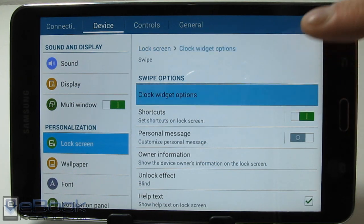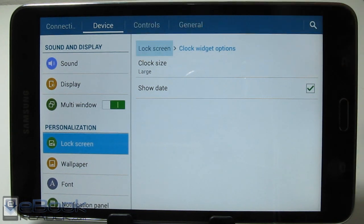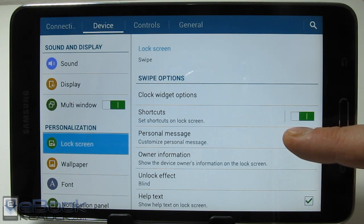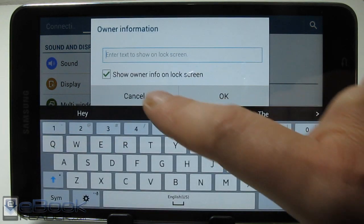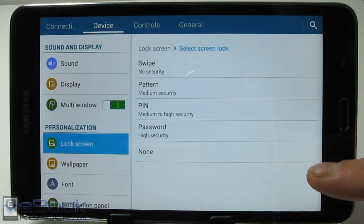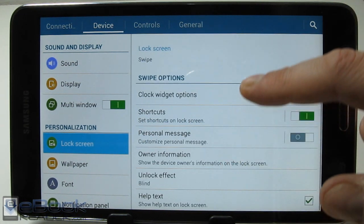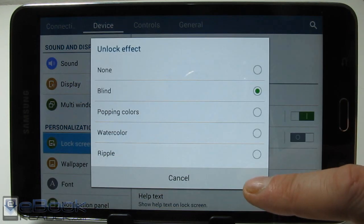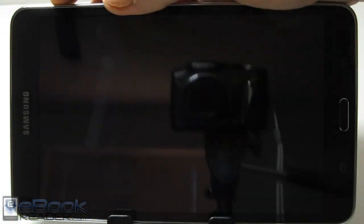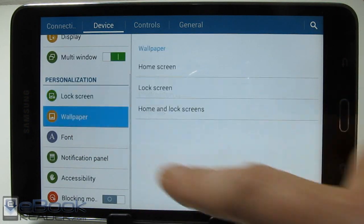You can turn shortcuts on and off and change which items appear there. You can also change the size of the clock, turn the date on and off, change the background image, and add a personalized message like owner information in case you lose your device. You can change the lock type to something more secure than a swipe, like a pattern. There are also different unlock effects — like water — so when you slide to unlock it does a cool animation.